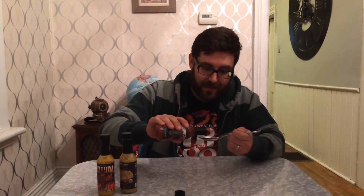The pour on this one is pretty good. I've heard this could be the hottest all-natural sauce — and by all-natural I mean no extract in it. There's a high percentage of peppers; I'm pretty sure it's about 80 percent peppers in the sauce, so it should be pretty hot. It smells hot — let's give it a try.